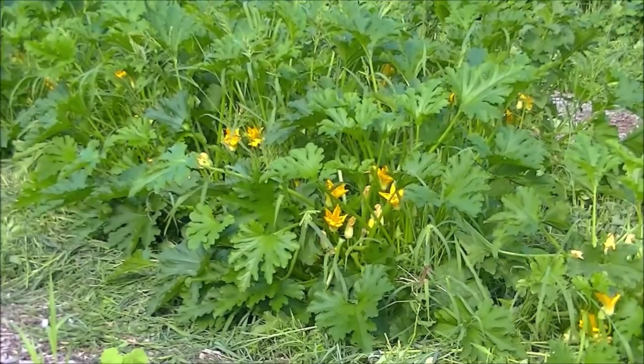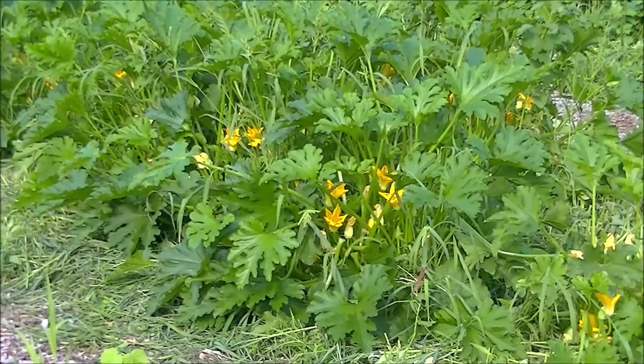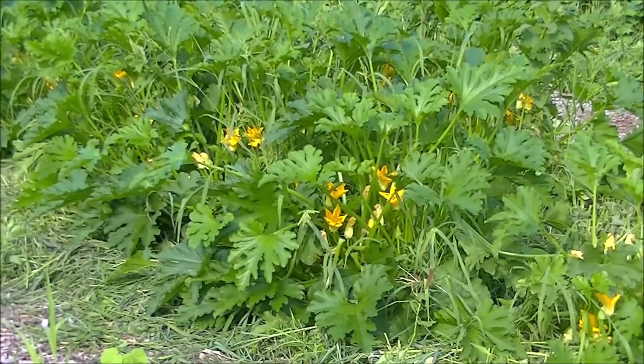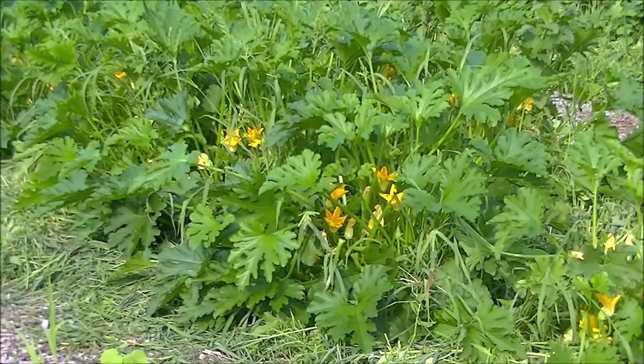Today I'd like to share with you all you need to know about squash flowers. That includes your spaghetti squash, your butternut squash, your yellow squash, zucchini — any type of squash you have. This pertains to all those flowers.